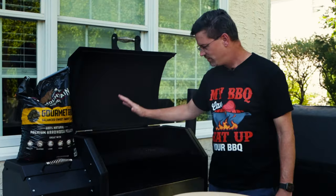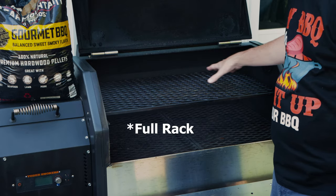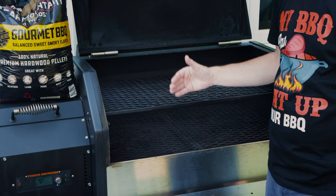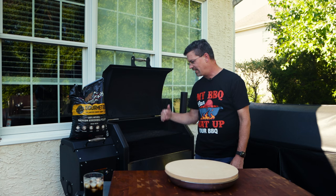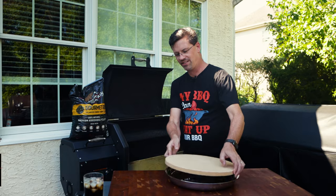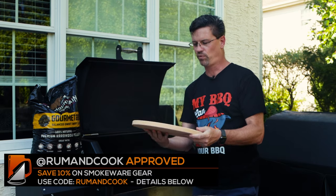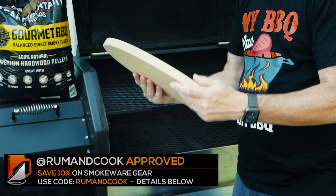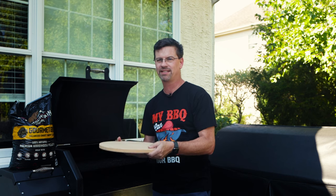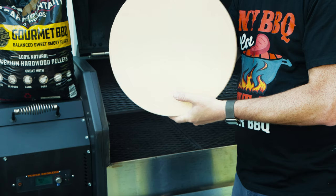Now you might notice right now I've got the stainless steel bottom rack and the stainless steel half rack up top. I have my firebox closed right now. We're going to get this up to temperature, let it get heat soaked, and then we're going to do some temperature readings. What I'm using here is the Smokeware pizza stone. It's about 14 inches in diameter and it's quite thick. These guys make a lot of products for Kamado-style grills, Big Green Eggs and Kamado Joes.